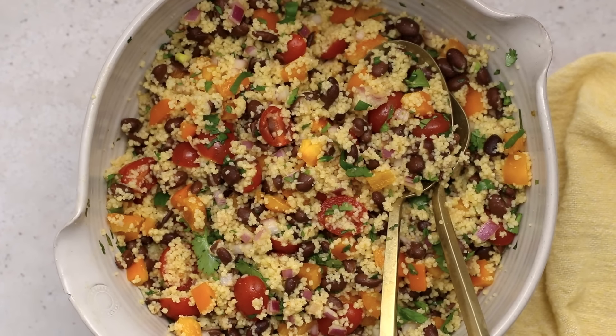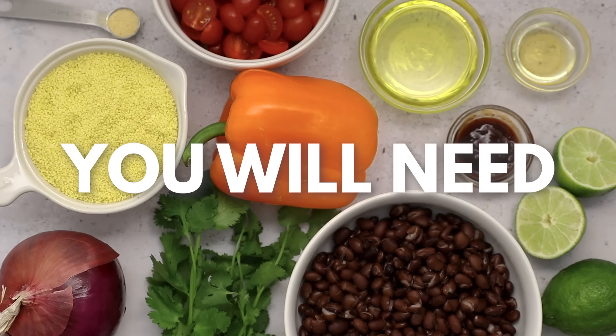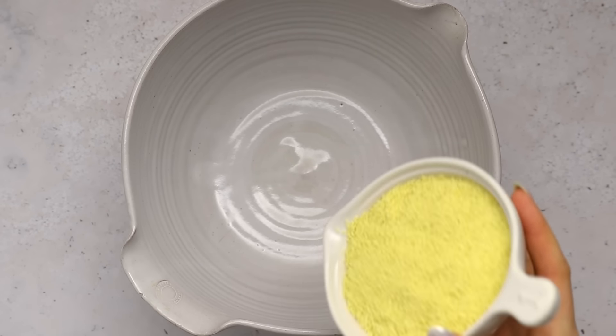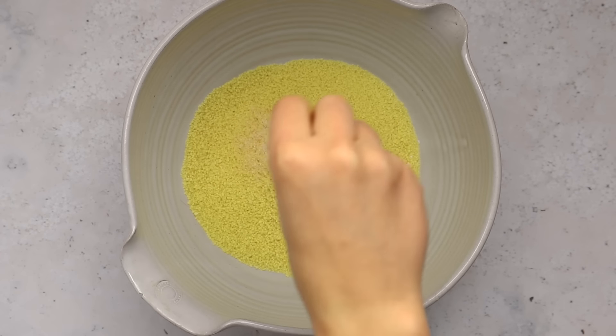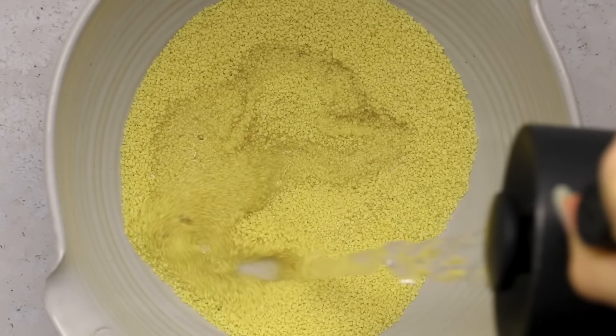Next up we're going to be making a sort of Tex-Mex twist on a couscous salad — a black bean couscous salad with chipotle lime dressing. I love this recipe because it gives all those Tex-Mex flavor vibes but it's very easy to put together instead of waiting for rice to cook, and the couscous makes it a little more filling than just a bean and veggie salad.